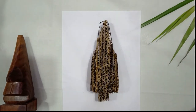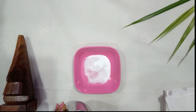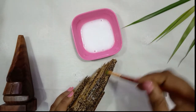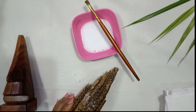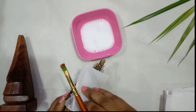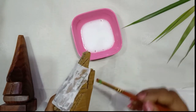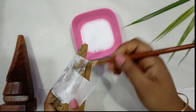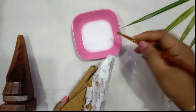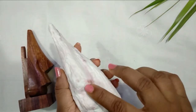Mix one spoon of PVA glue with two spoons of water to make a thin paste. With the help of fine tissue papers, just wrap and cover the cardboard structure to achieve a little smooth surface. I will slowly paste everything and cover it all up. It has dried for a couple of hours, however it is still not completely smooth.